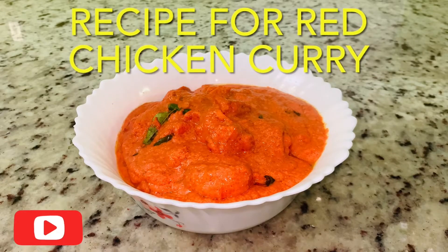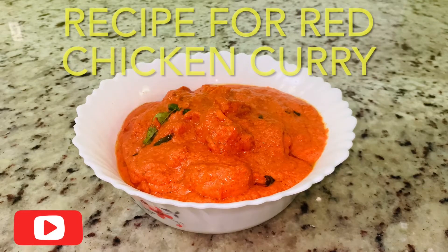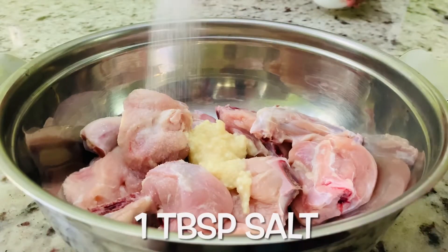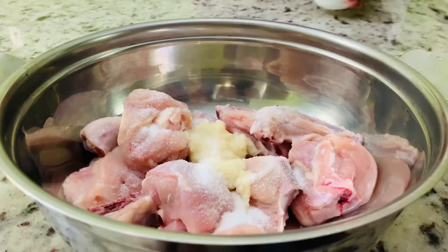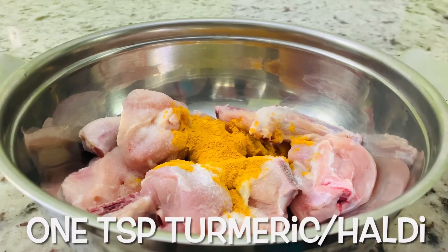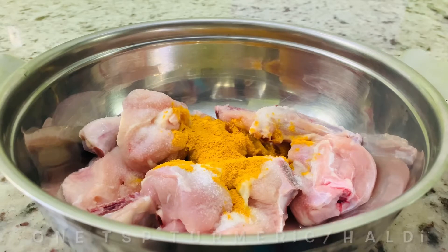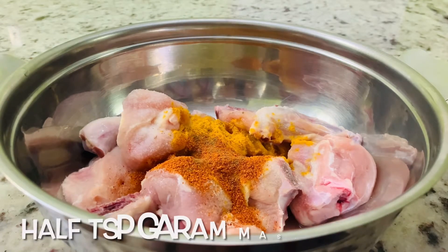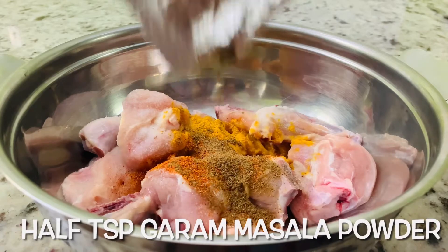Recipe for red chicken curry. You will need 1 tablespoon ginger garlic paste, 1 tablespoon salt or to your taste, 1 teaspoon turmeric, 1 and a half teaspoon red chili powder, half teaspoon garam masala powder.